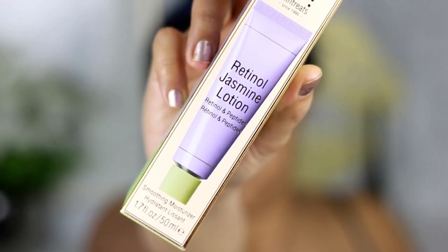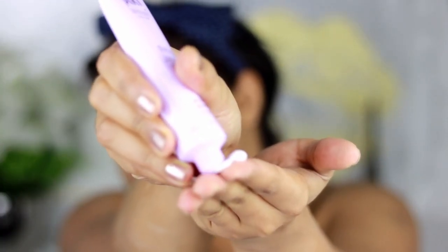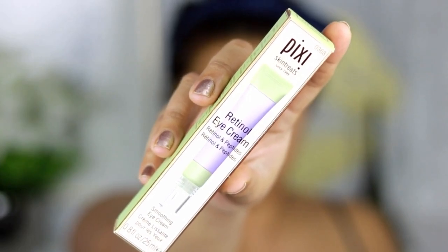Next I'm going to be using the Retinol Jasmine Lotion. My skin is very dry so it's very important that I apply a little bit of lotion after the oil, since the oil tends to make my skin dry out throughout the day. The lotion kind of keeps it all balanced.